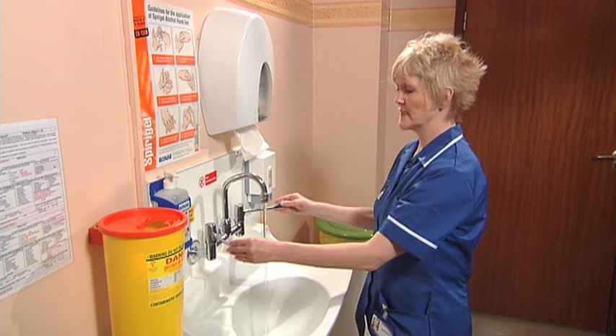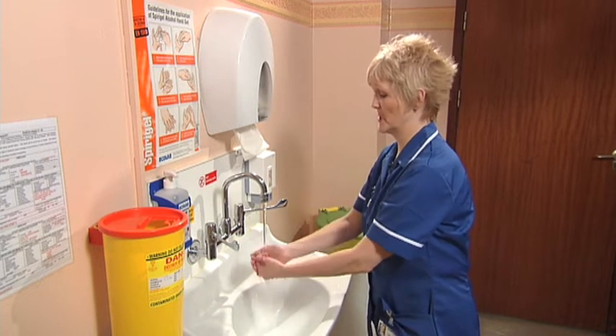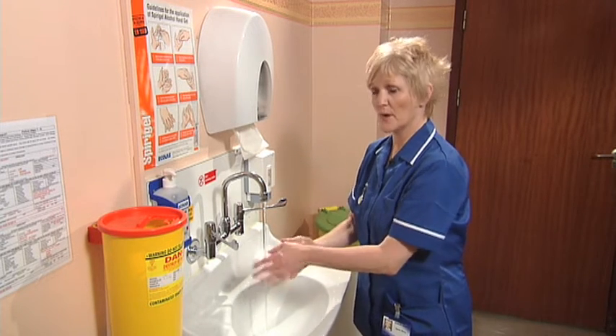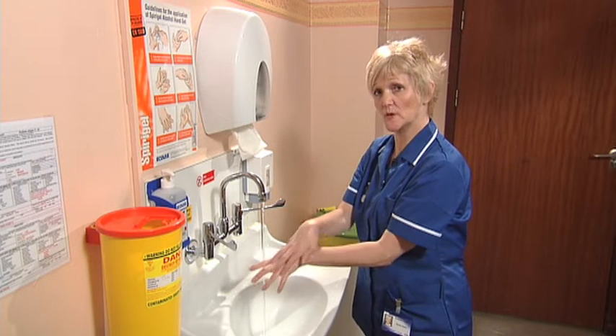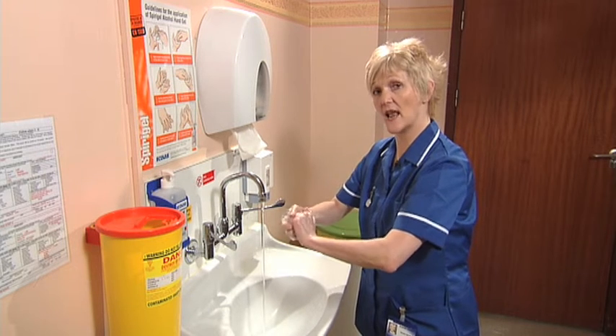Wet your hands using warm but not hot water. Use about a teaspoon of soap, covering the palms, working in between the fingers, again on the backs of the hands, in between the fingers, and interlock the fingers so that the fingernails are cleaned.